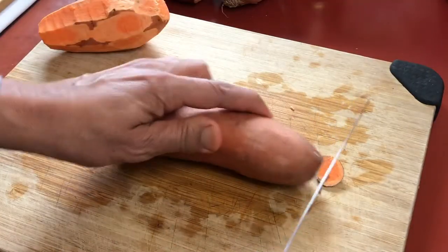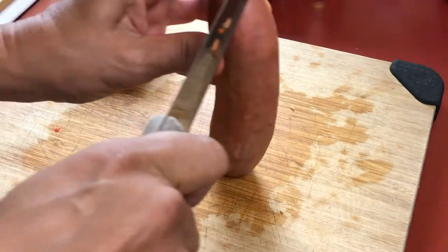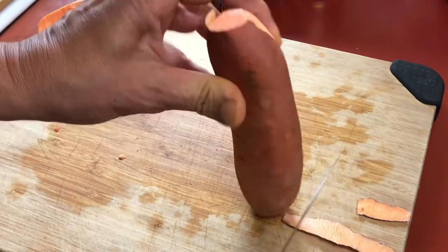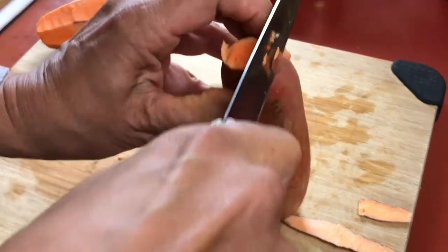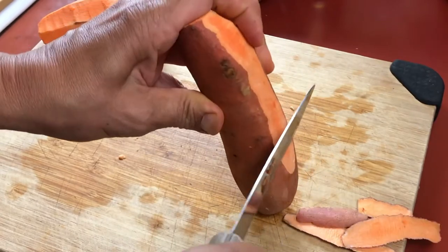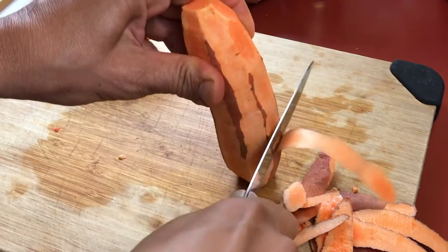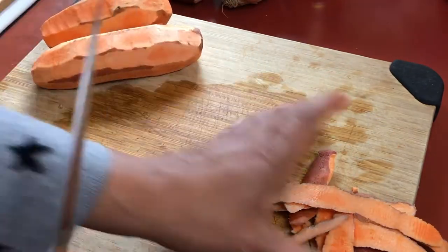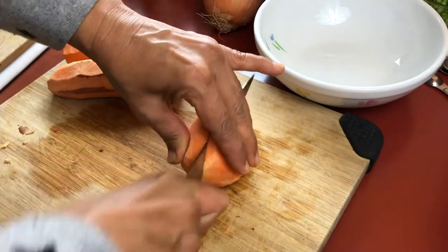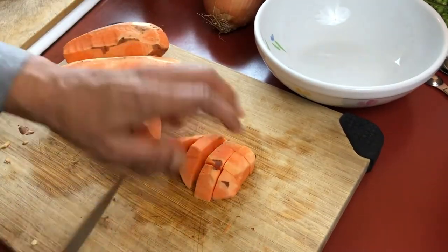I'm going to start by peeling and dicing about two cups worth of sweet potatoes. Sweet potatoes are kind of hard to peel, and if you don't mind having the peel in there you can actually leave it in — it works quite well in this recipe — but I decided to go ahead and peel them today. I very carefully peeled off the skins with a knife and now I'm going to dice that into small pieces, but you don't want to make them too small or too large.